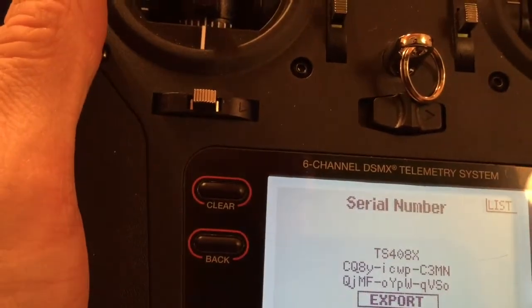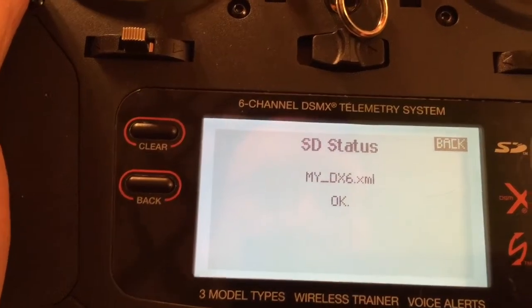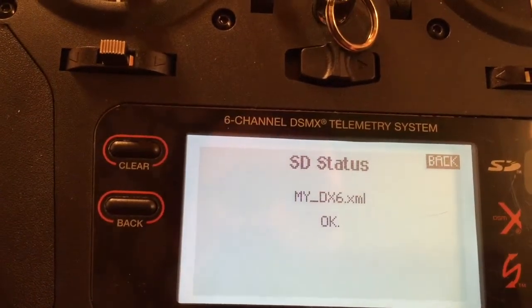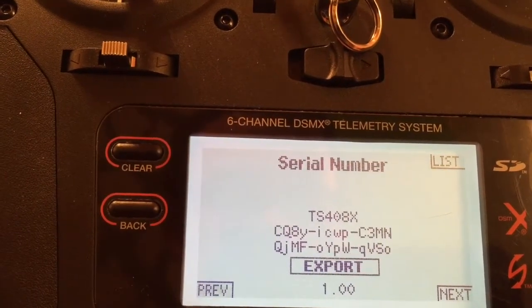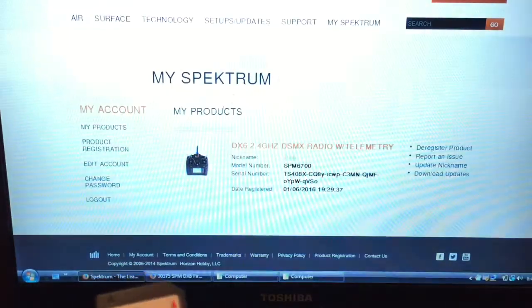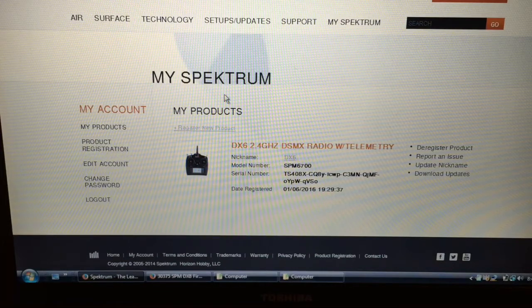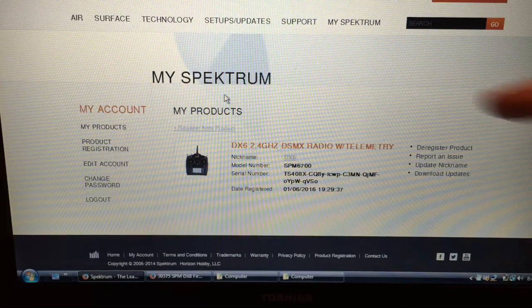We're going to hit Export — it says okay, so now it's exported to the SD card. We'll turn the radio back off and pull that SD card out. Stick it in our computer. Once it's in the computer, on the registration screen it'll ask if you have a file to upload. Simply access the file like uploading a photo onto a web form and upload it to their website.